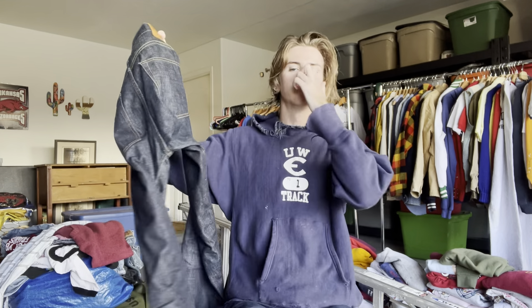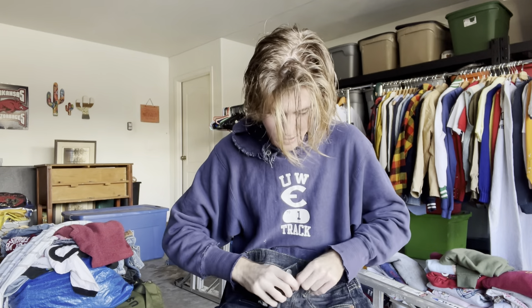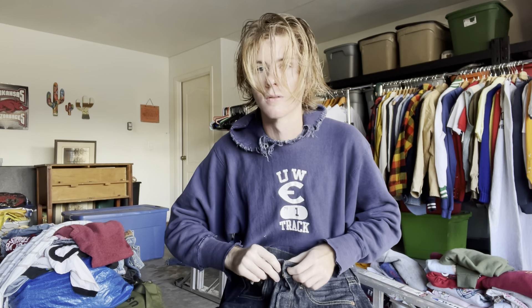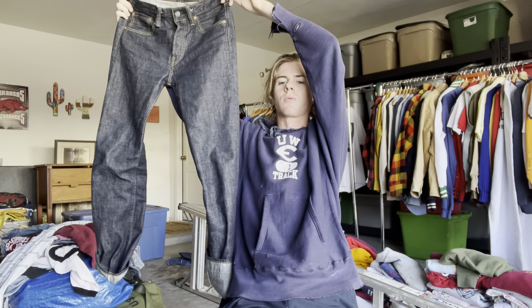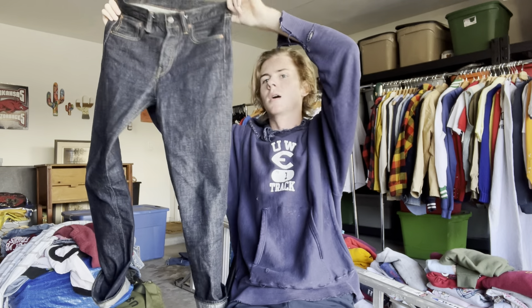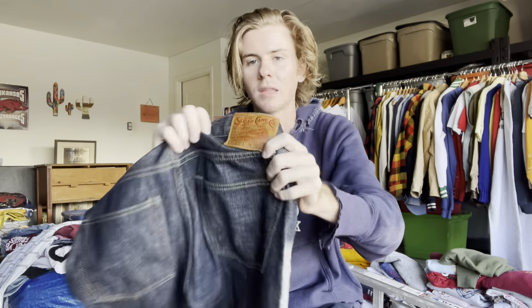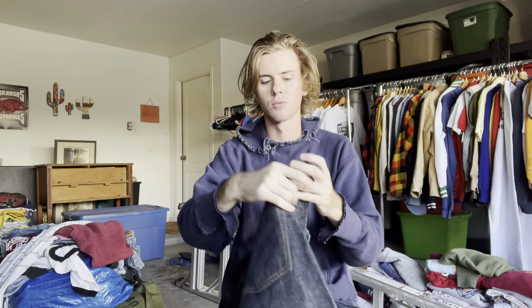I wrote down what I want to talk about so let's get into it. We're gonna start with the repros this time because I've already shown you the originals. If you haven't seen that video, I'll put an iCard above so you can see the full overview of the originals. A lot of you have questions about these since I've started wearing them more recently.